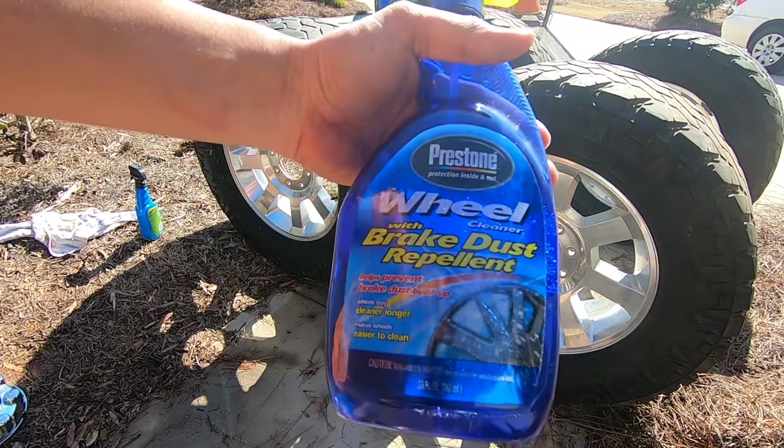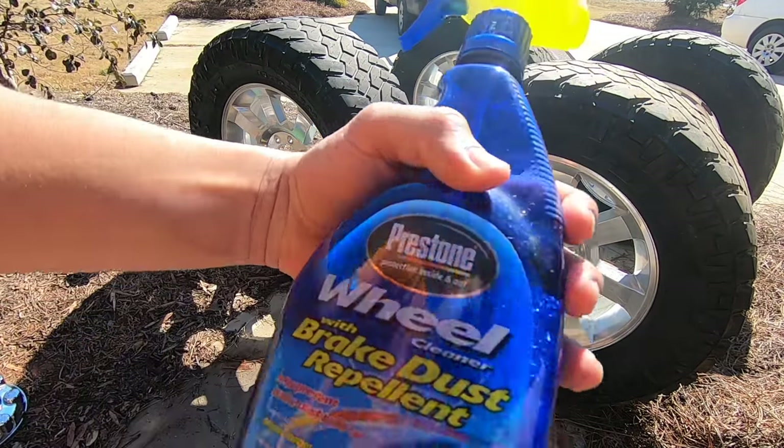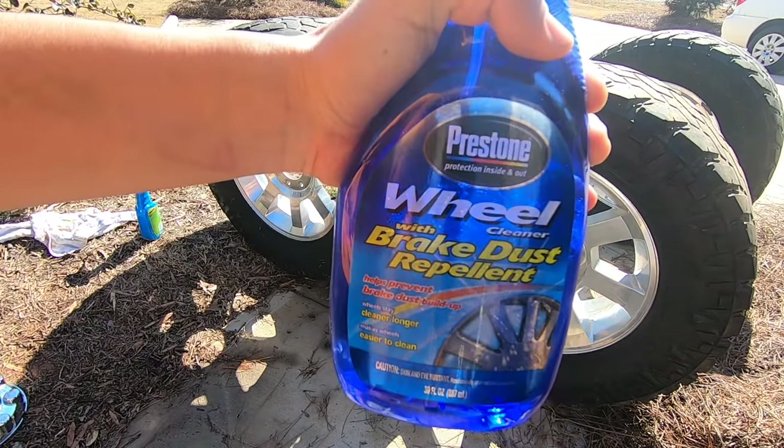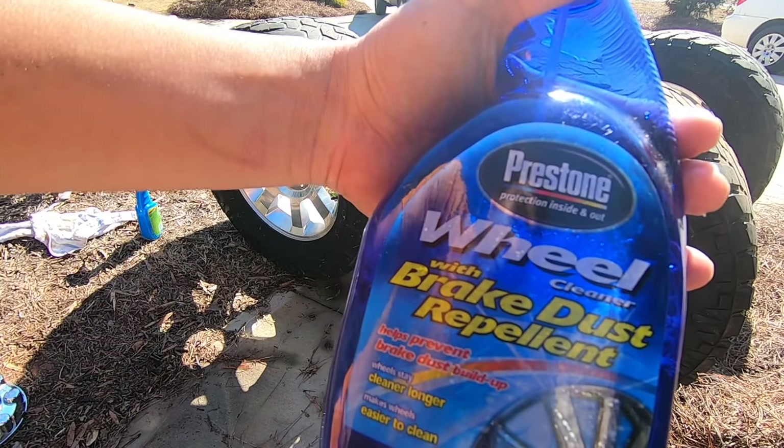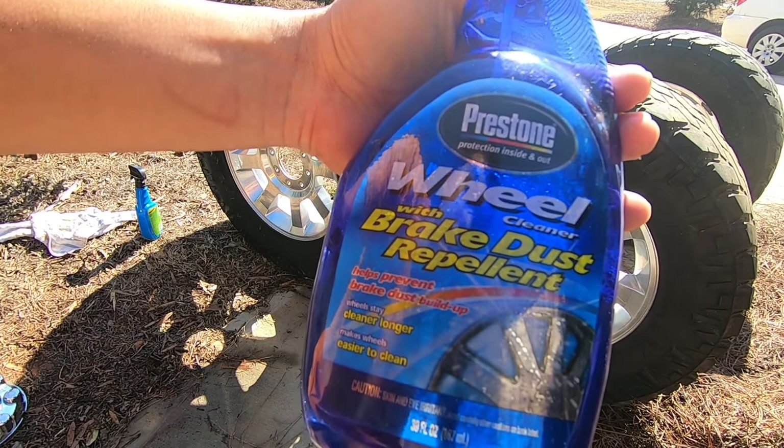I'm also going to try this stuff — I've had this stuff but finally read the directions. I'm going to try to use this — you spray it on, it's a wheel cleaner with brake dust repellent. So let's see what happens.